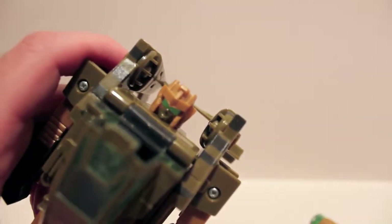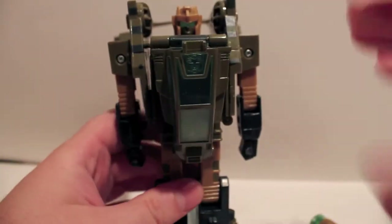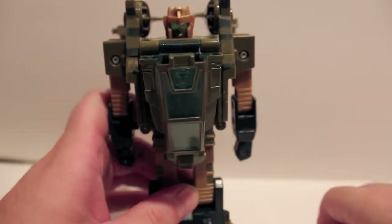I do like this guy's face — very cool. Nice Autobot logo; it's in the clear plastic of the canopy.